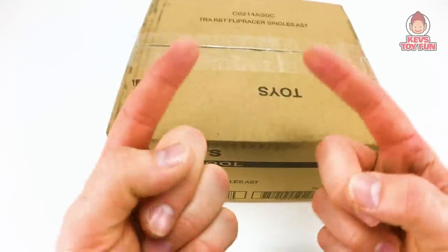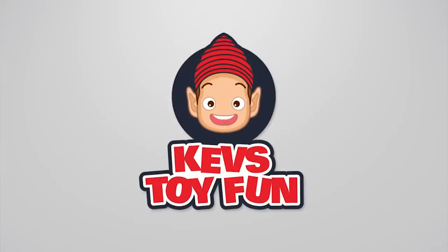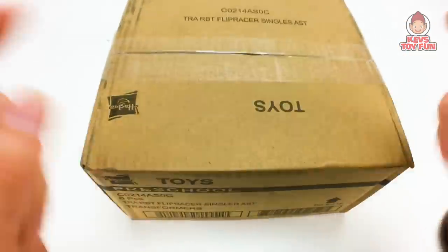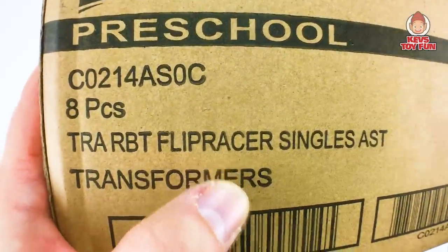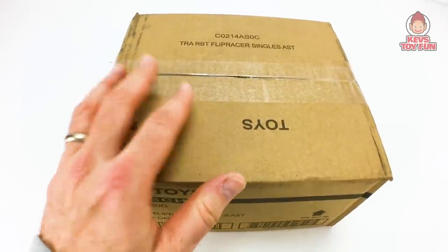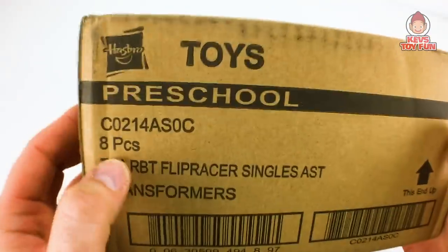Let's start unboxing some Transformer Rescue Bot Academy Flip Racers! So like I said, Hasbro just sent me this for free. They actually sent me a couple boxes of stuff, so I'm going to be doing a couple videos where Hasbro sent me a bunch of stuff for free. So again, thank you Hasbro, you guys rule! This box is the Transformer Rescue Bots Academy Flip Racers, PlaySchool Heroes.